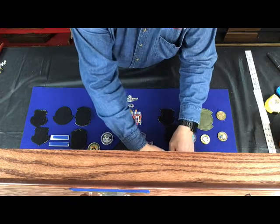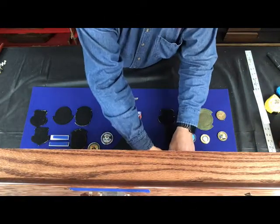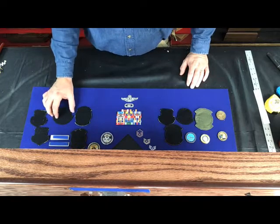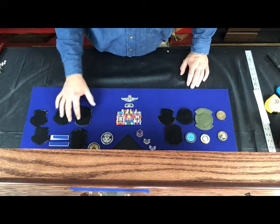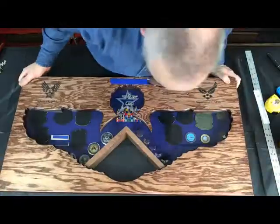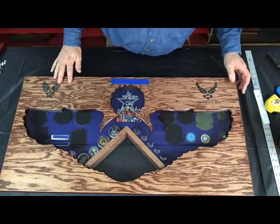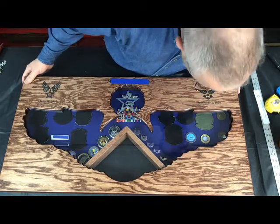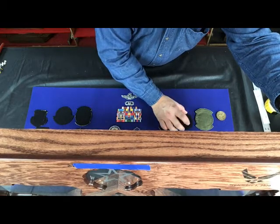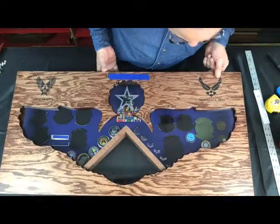It'll involve moving things around a few different times, but that's alright. You'll notice the patches are all turned upside down — I do that so they don't stick when I'm trying to finalize the setup. This one was a little more difficult because of all the patches they wanted in there. It's just a challenge you have to overcome sometimes when you're trying to get everything into the shadow box that people want.